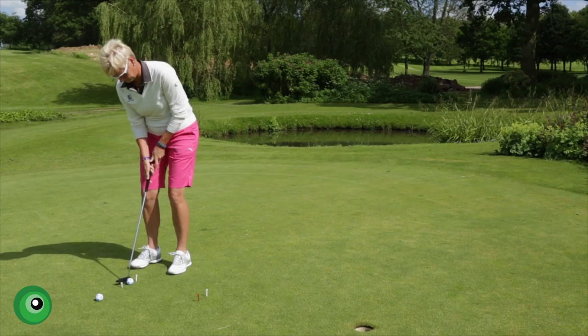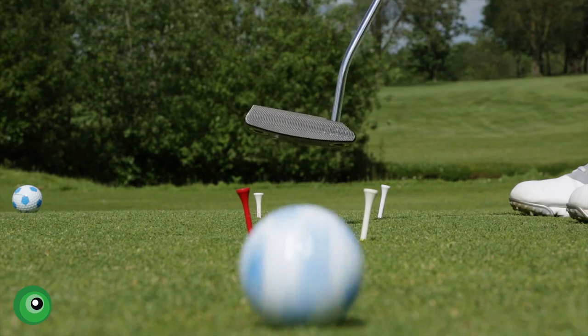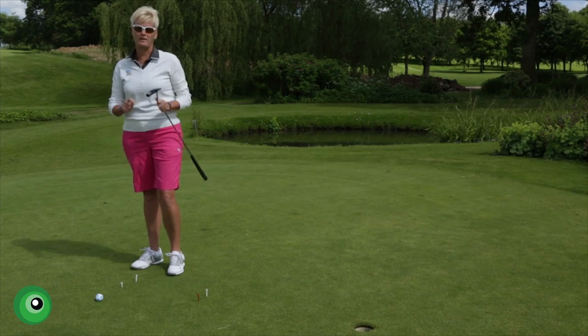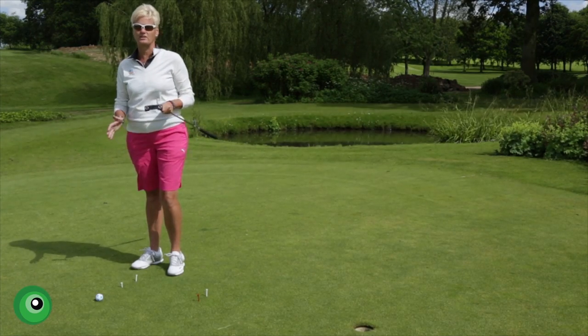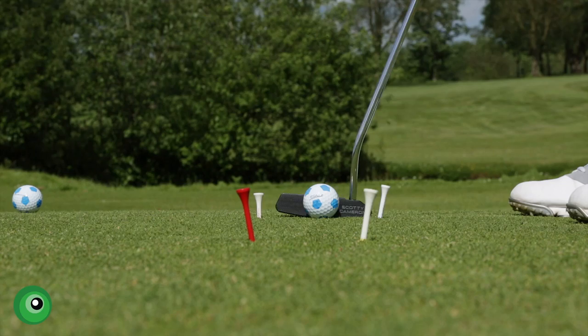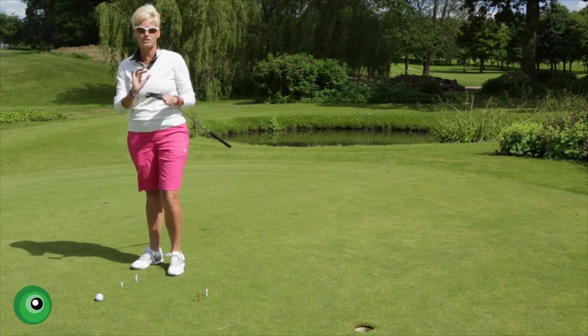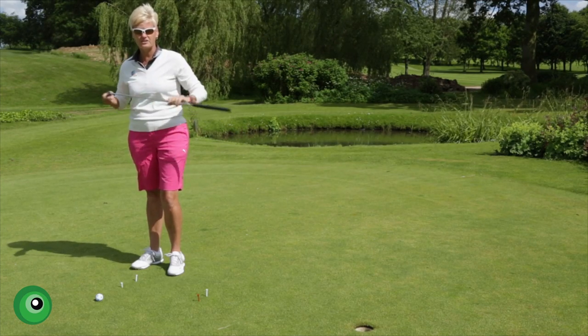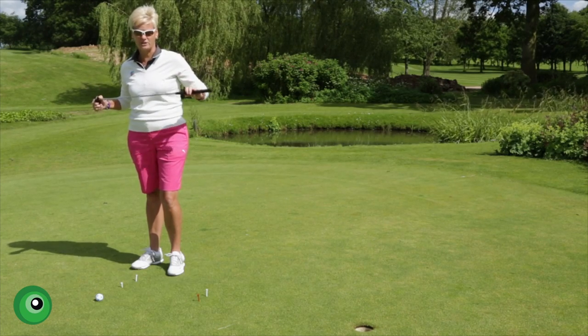Watch my backswing. I think you can see from that that the clubface coming back square — no matter what the path of the swing does — is the only thing that is important. I swung that inside to outside, but the clubface came back square and the ball still starts on the target line. This is a great drill to improve your starting line and your alignment. Please use it.